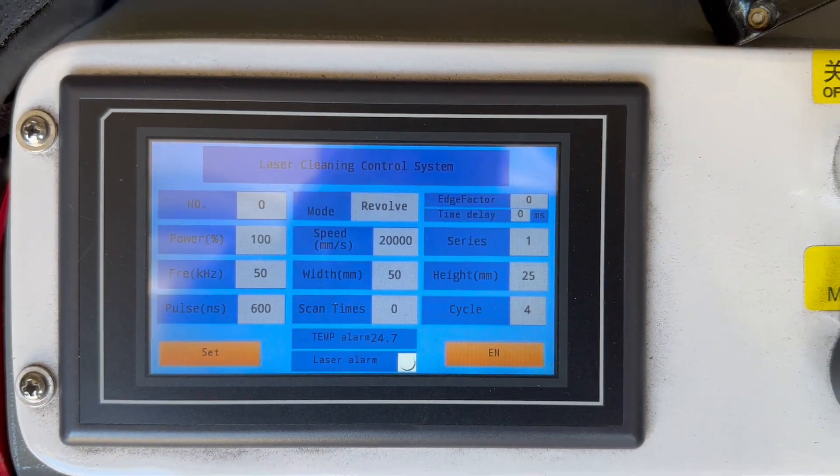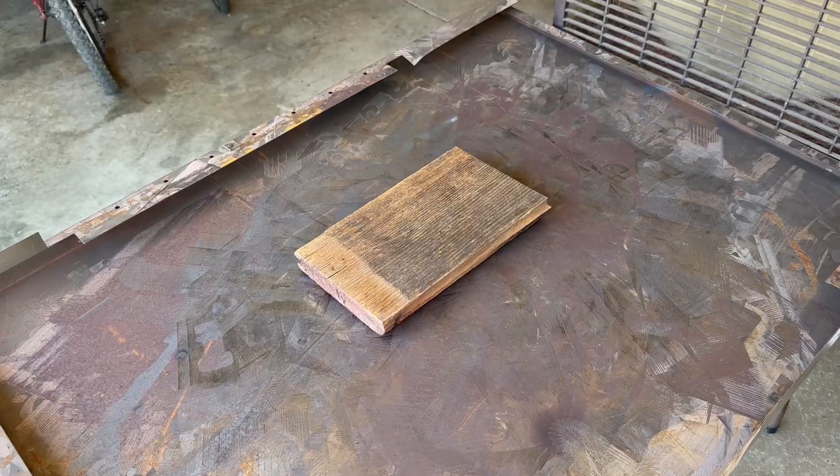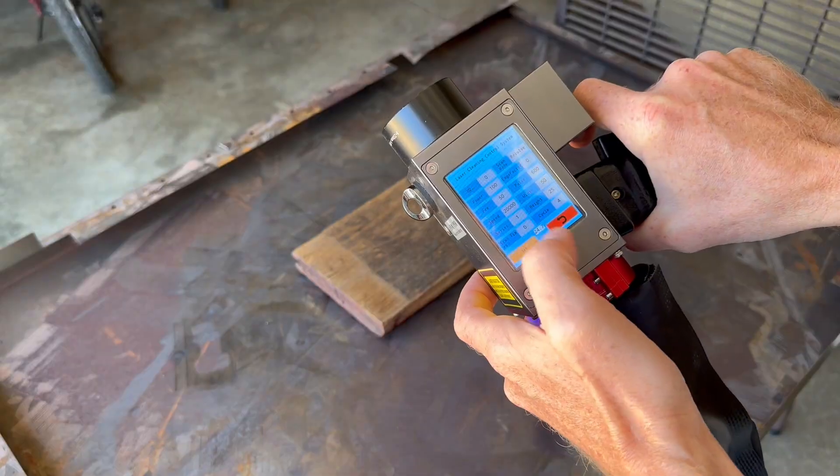If you see any settings I could adjust for better results, please let me know in the comments. By the way, that constant background noise is my air compressor, not the FLC 200.